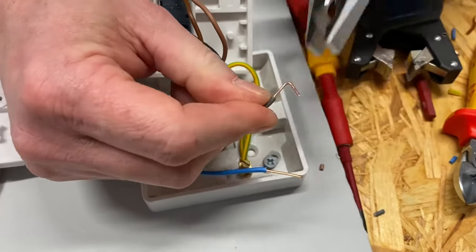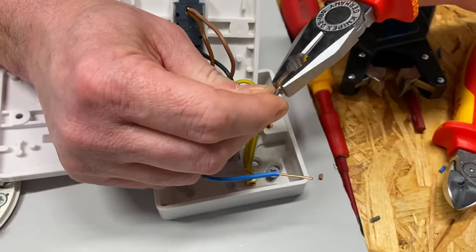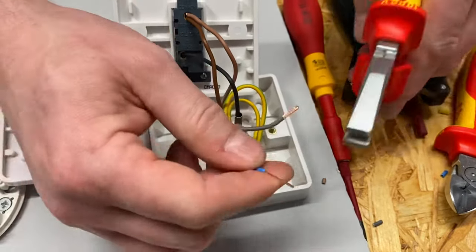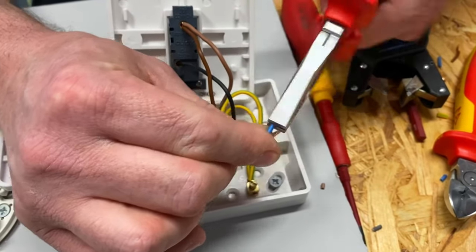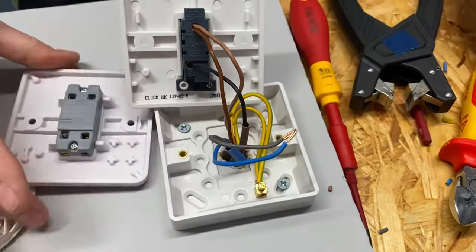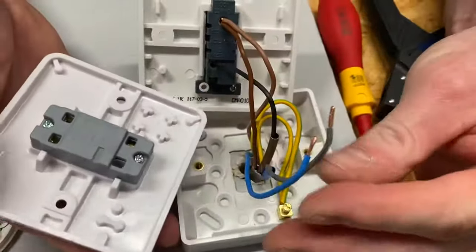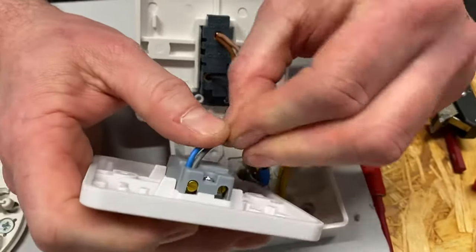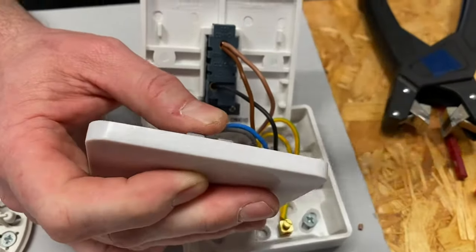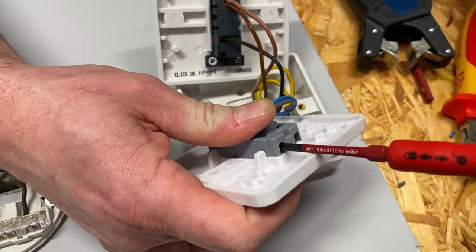I'm going to double these over so they can go into the loop terminal of that switch, which is made by Schneider Electric. They also make a Hager version with the same additional terminal. The connections placed there — in this case the neutrals — are not actually connected to the switch, because if they were it would go bang. They are there for connecting things such as our neutrals. So we put the neutral connection in there and tighten it up into that loop terminal.